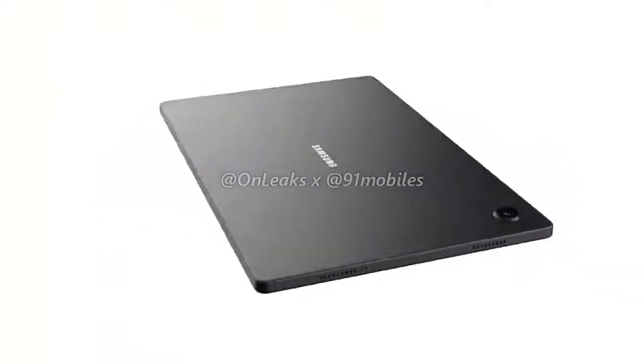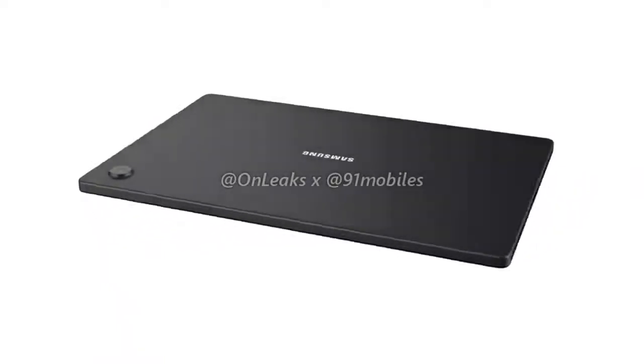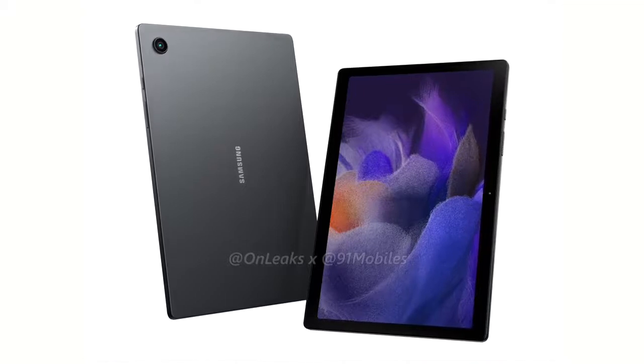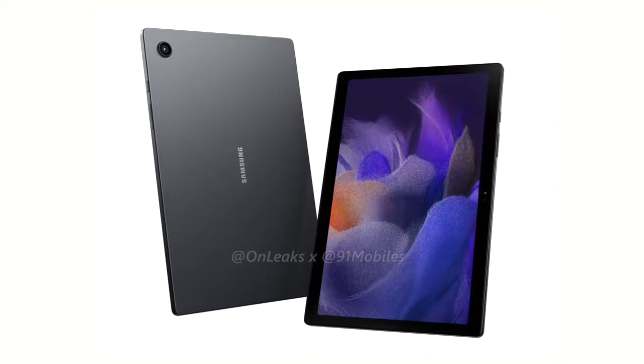Now, coming to the tablet's design, the Galaxy Tab A8 will tout a flat back with a sizable camera bump. As can be seen from the renders, the tablet will also feature chunky bezels bordering the display and will even ship with a front-facing camera that should come in handy for taking video calls.